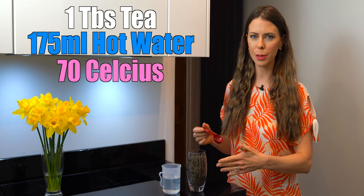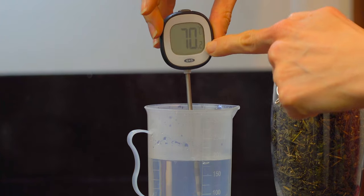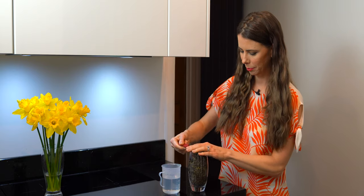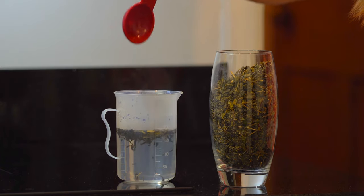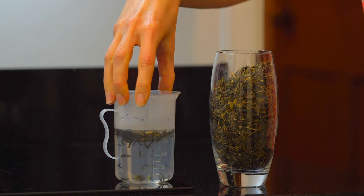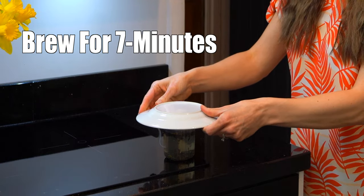You're going to put one tablespoon of the loose leaf green tea into 175 milliliters of 70 degrees Celsius water. Leave it to brew covered for seven minutes.